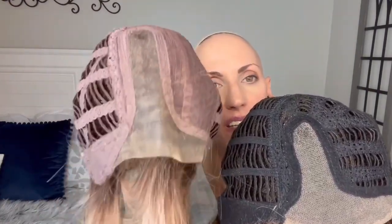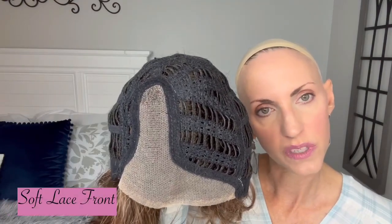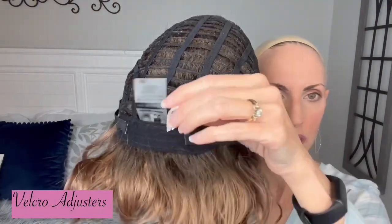I'll pop her off and we can take a closer look at this lace. You can see that shininess to this lace on Leah — it's a stiffer, heavier lace, a firmer, more welded lace. Whereas this lace on Onda, you can see it's a looser netting — it's softer, more pliable, not as shiny. They used a different lace on this wig just to make it a soft cap. You have open wefting up here on the top, which gives you lots of ventilation for the top of your head. We have soft felt ear tabs with metal to keep that flush against your face, open wefted all through the cap, and Velcro adjusters.